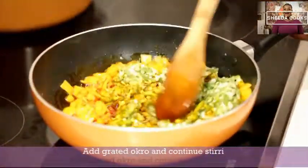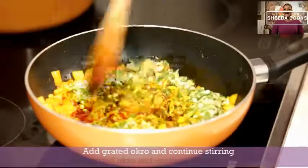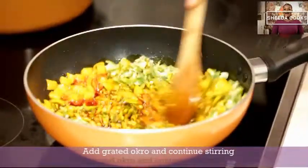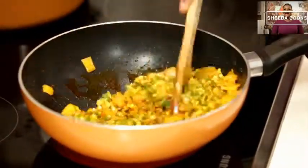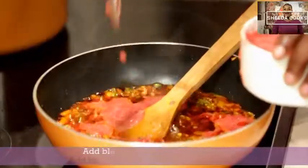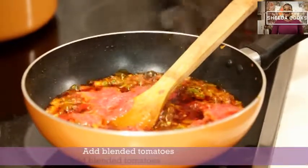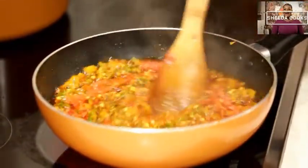Let's put this back. I'm going to add a tomato. I get that this is a bit of a deviation from how we make okra, but that's why we are here — we're here to learn new things.